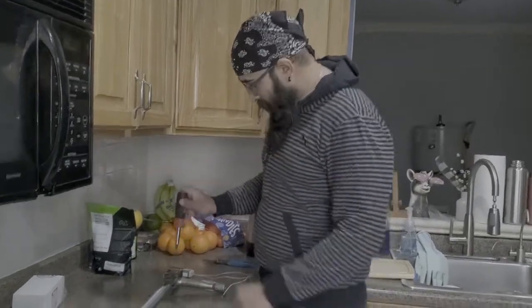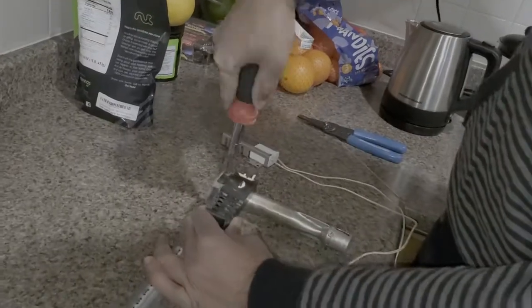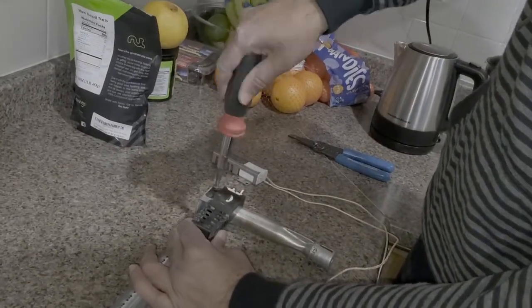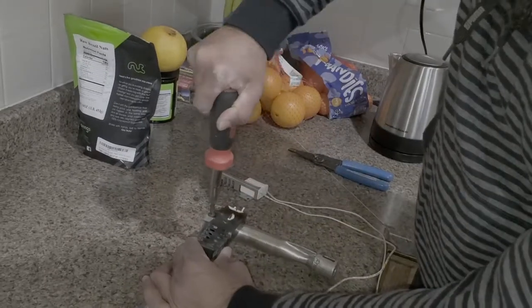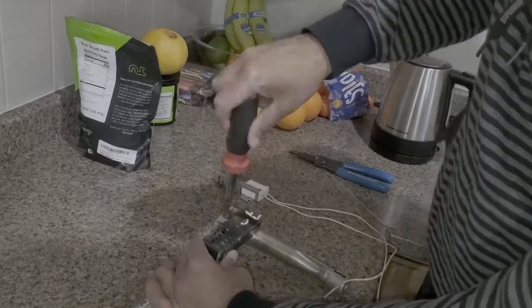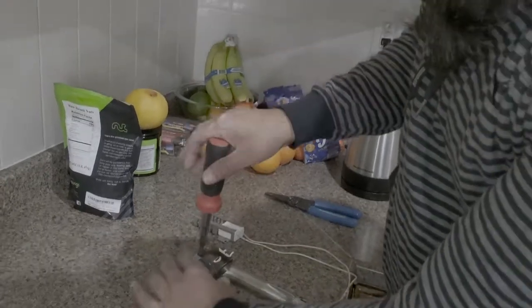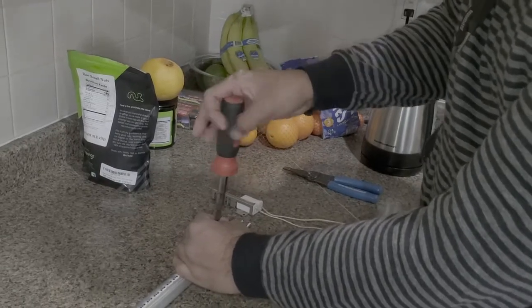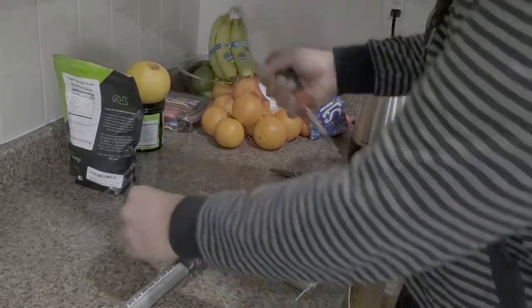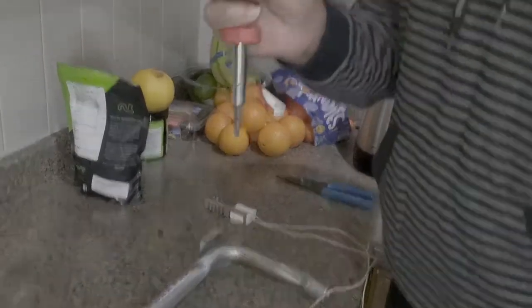We've got the burner assembly out. While I take these two screws off, I'll tell you that this is one of the most common causes of oven failure. If your oven stops heating, or if it's taking a very long time to heat, more than likely this is going to be your issue. So we have the old igniter out.